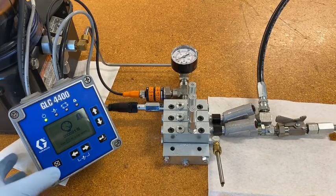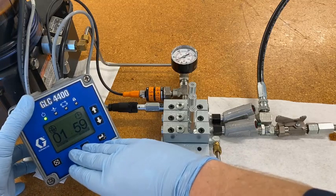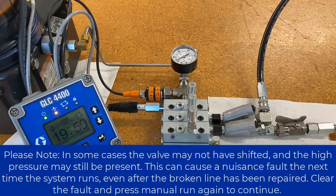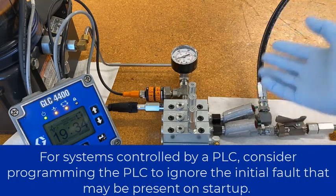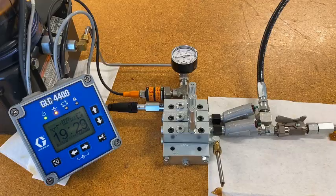Everything's tightened up again, so we won't have any leaks from our lines. Let's hit manual run and see what happens. We can already see the pin coming out a little bit, and there it comes out the rest of the way. This pin is now extended completely and the system's back to normal. We're not going to get our pressure spike again unless we get a breakage or a blockage. This shows that we have repaired the system successfully.